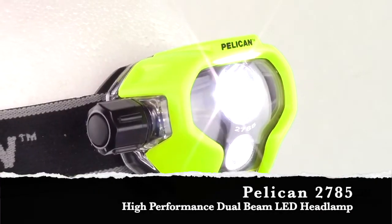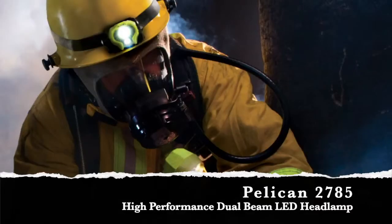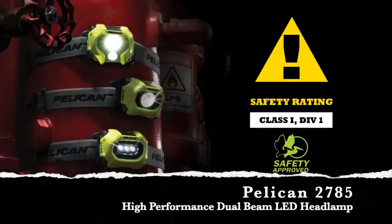The Pelican 2785 LED is a durable, lightweight, super bright, multi-beam headlight designed for fire safety and industrial use, and it's perfect for hands-free lighting.